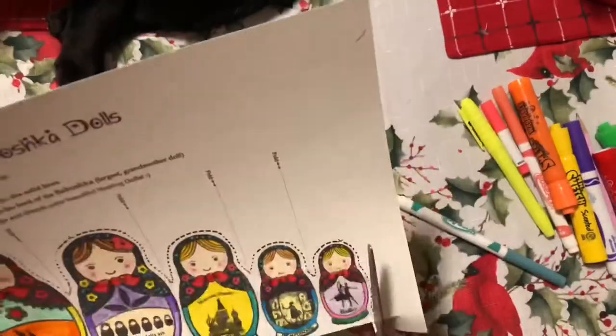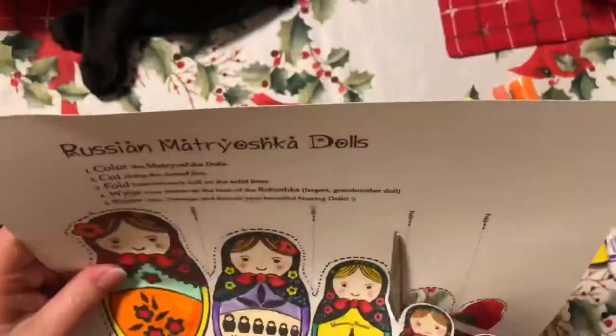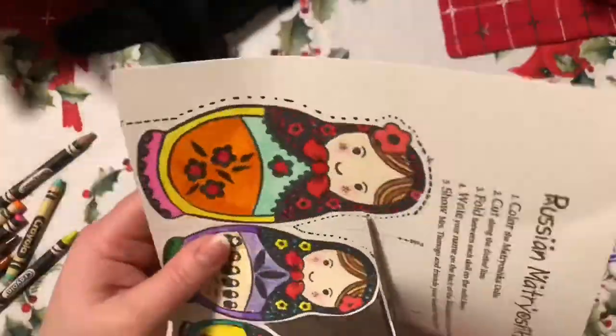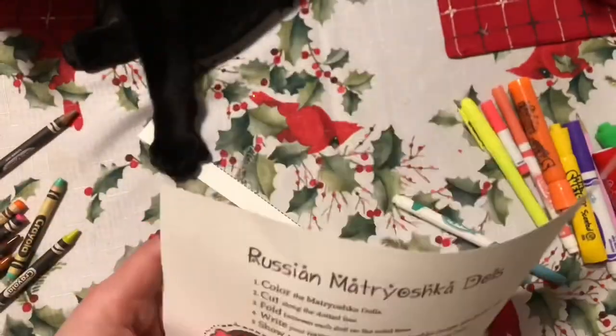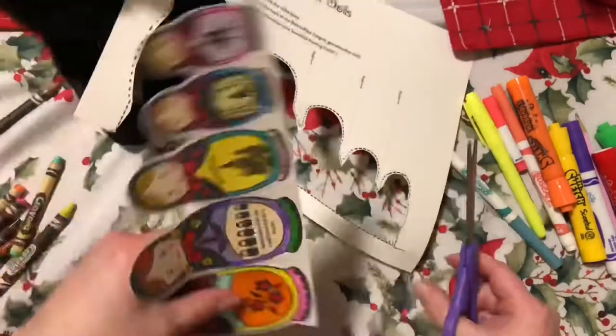Now I'm ready to cut. When I get to these edges and corners, I'm actually going to twist the paper. Instead of trying to move my scissor hand, I keep it pretty much still and I move my paper with the other hand. I'm cutting on the inside of the dotted line so that my Matryoshka dolls don't have a lot of black dots along the edges.